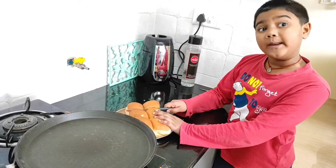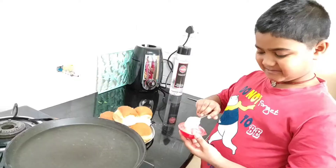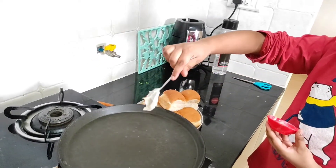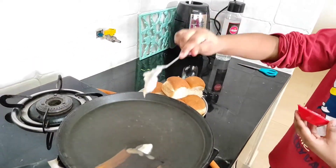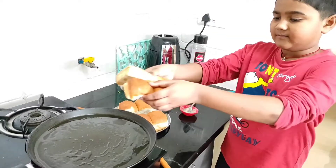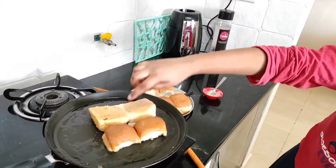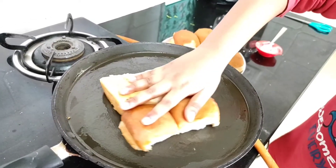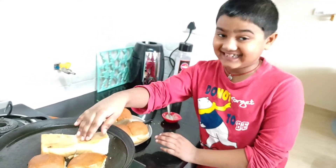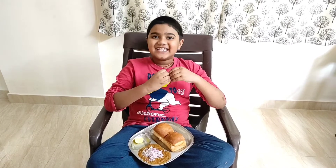Let's mix it. Let's fry the pav now. Let's add some ghee now. It's done. Now let's taste it. Pav bhaji with horse gram bhaji is ready.